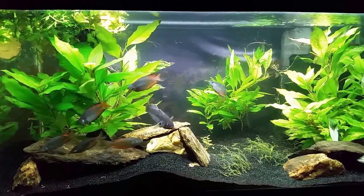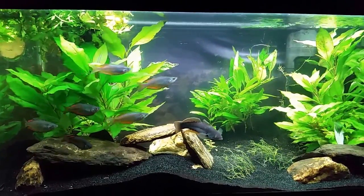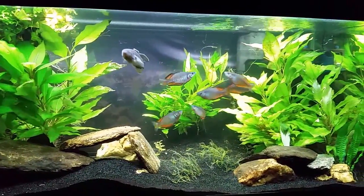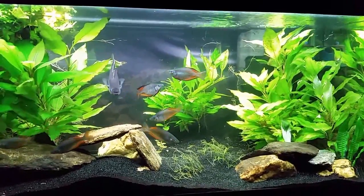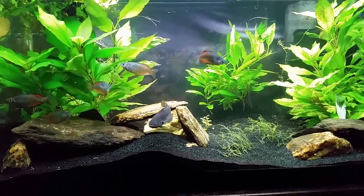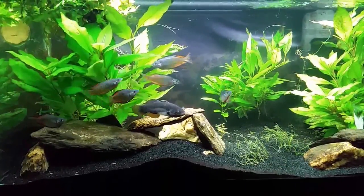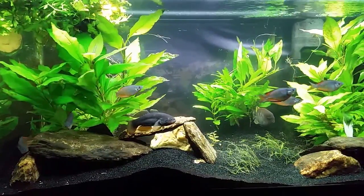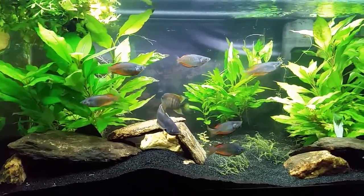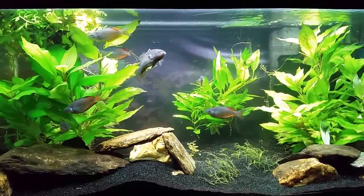The rainbow fish are getting back to normal, doing their schooling and swimming around the tank. In a bit I'll set up my other camera on the tripod and shoot some feeding video. This is a really pretty tank and I'm really enjoying it. The rainbow fish are coloring up beautifully - they're marcy rainbow fish, very similar to the parkinson's rainbow fish. You can see they're already starting to pop; the black and orange on the back half of their body is really starting to brighten up.